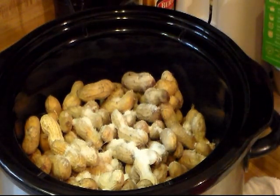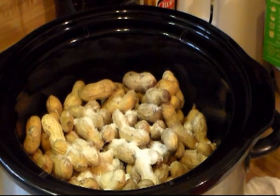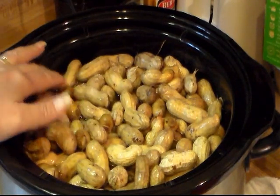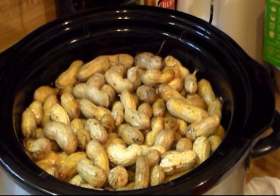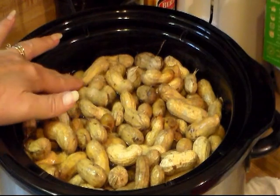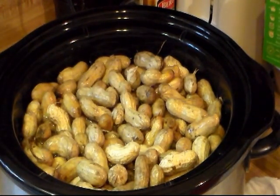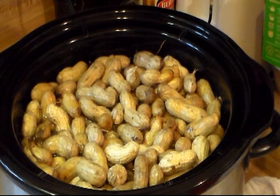You can always add more salt but you can't take salt away. Now I'm just going to fill it up with water. Alright, that's almost filled to the top — it's almost filled up to the top. Now I'm just going to put my lid on. It's in my crock pot.